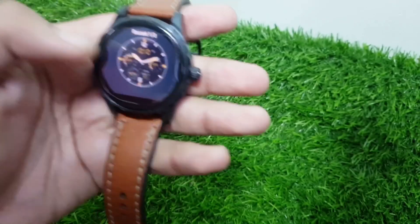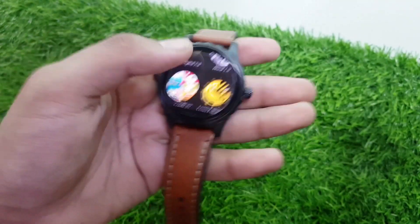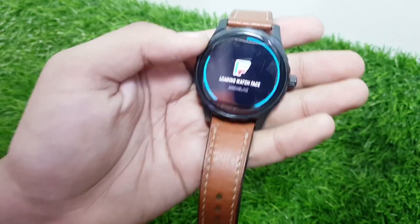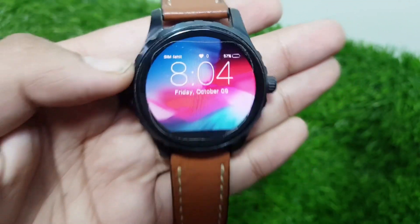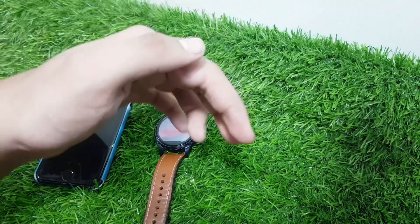I've installed a pride face and also a customized face that looks like my iOS 12 lock screen, which is really cool because Wear OS does not even have that by default. The Facer app is just really really awesome.